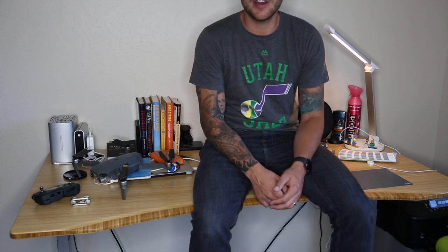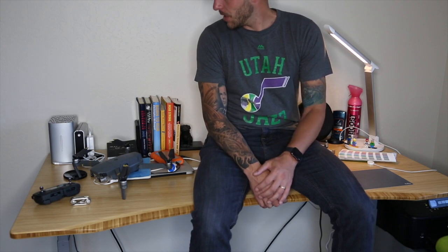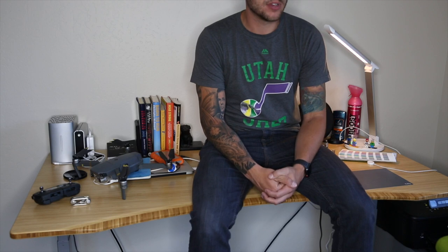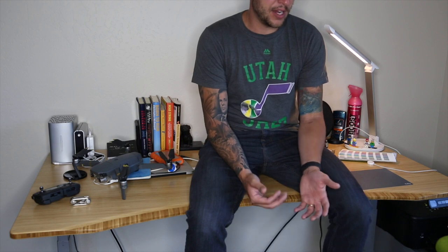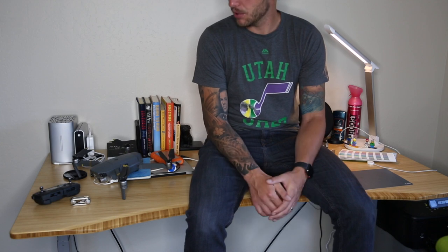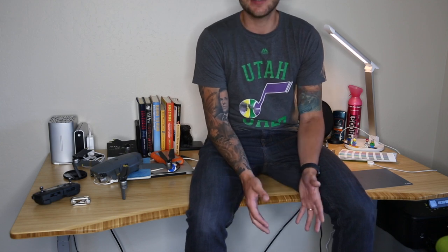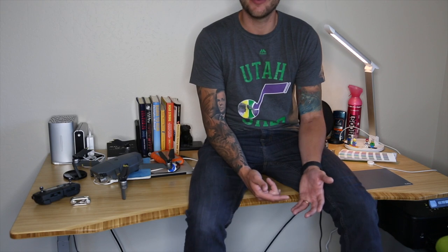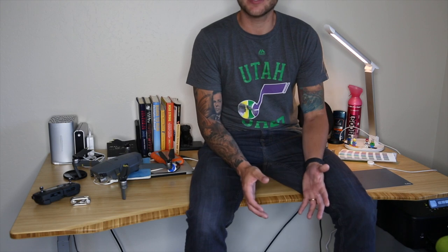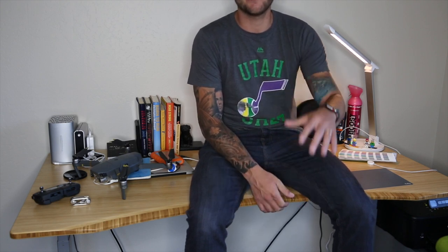The desk is super sturdy and accommodates everything I need — craft design, photography editing, video editing, and sometimes I like to unwind and read a book or plan one of my travels. This is the Jarvis standing desk from Fully. Easy setup, quick, simple, low-profile — fits into my needs perfectly. If you have any questions, leave a comment, check out all the information in the show notes, and I'll see you guys next time.